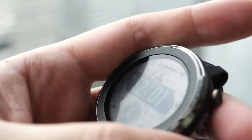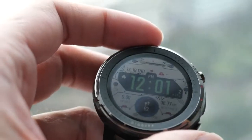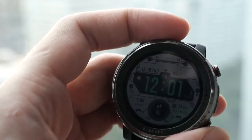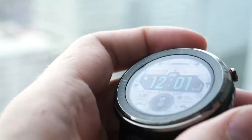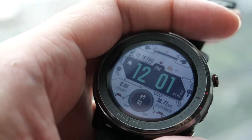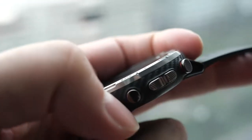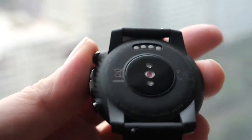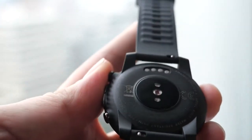The always-on display is transflective — the brighter the sun, the clearer the screen. You can also raise your wrist or click the buttons to turn on the backlight to make it brighter. We added four buttons to this watch since when you're doing sports it's difficult to manipulate the screen, especially if you're sweating, so the buttons make it easier for athletes.